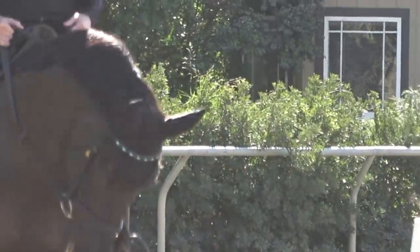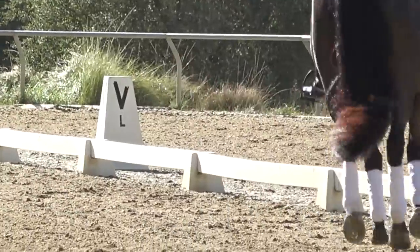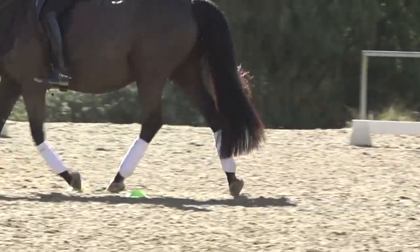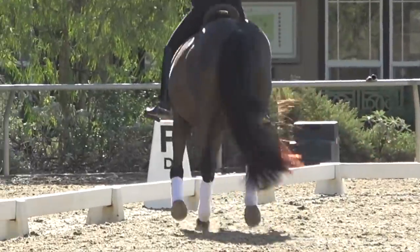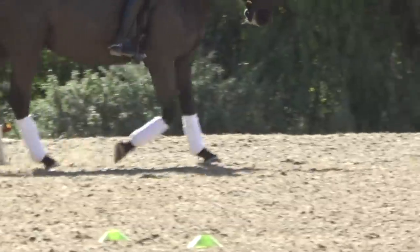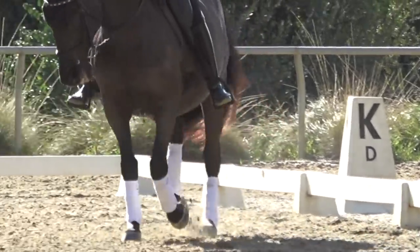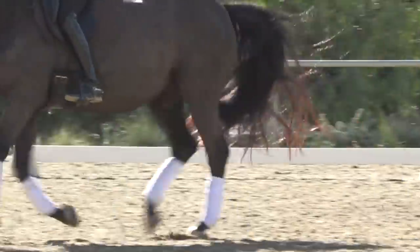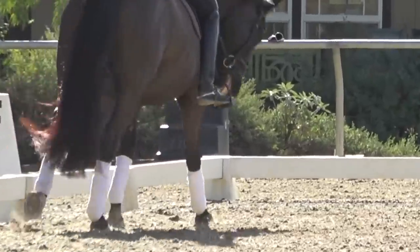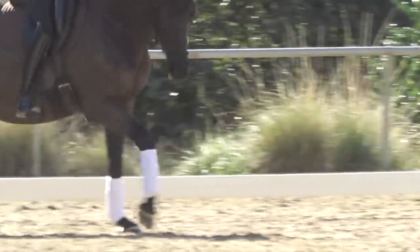It's really important to work toward just getting your horse to react to your calf. Horses are super sensitive — if they can feel a fly land on their side, there's no reason you should have to be kicking and spurring and jamming your heels on them all the time just to get them to go. Here's the transition to right lead canter — my outside leg goes back and he canters on.